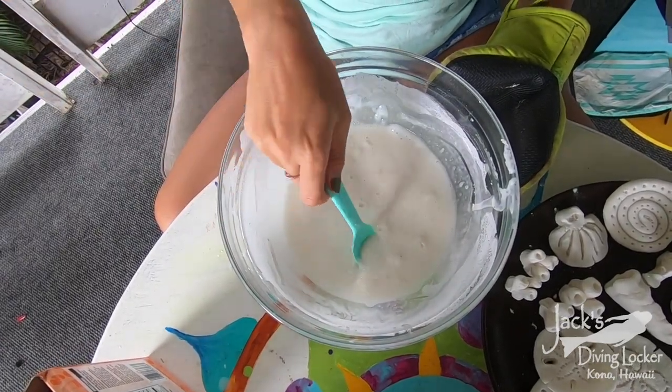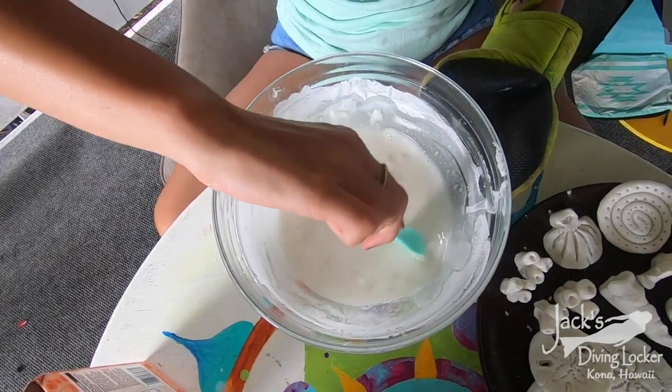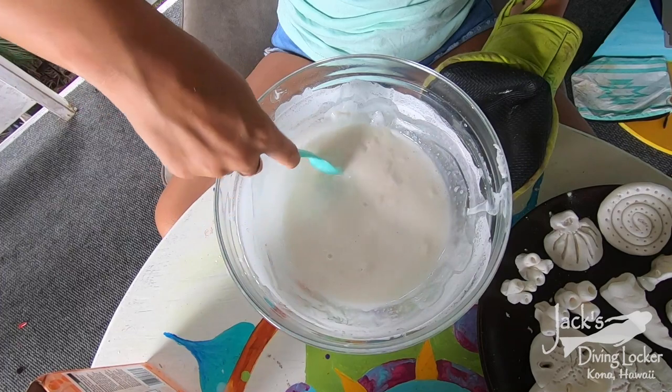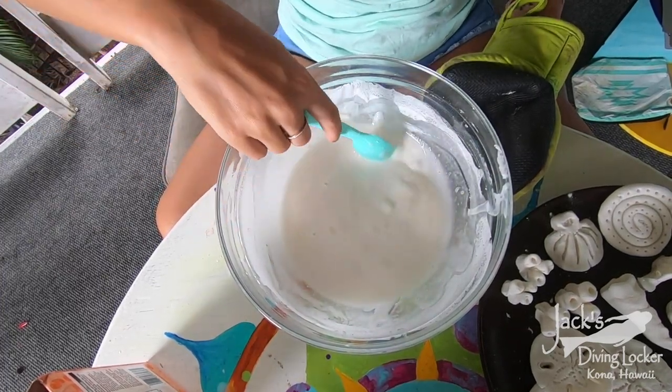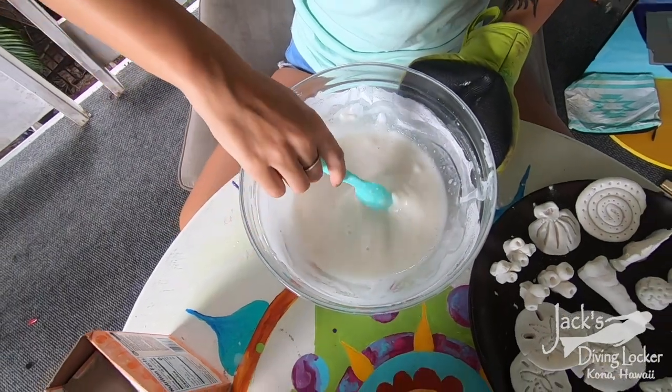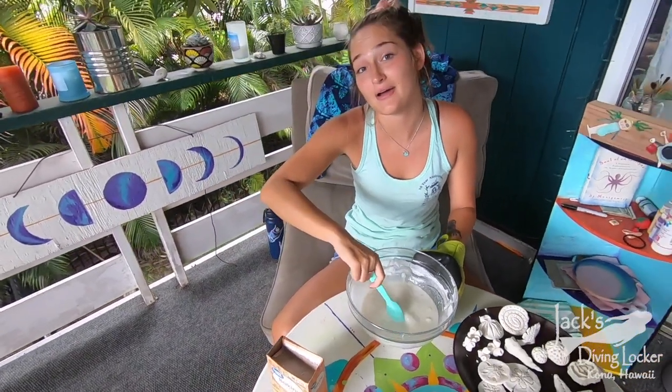It's starting to get a little chunky and have some thickness to it. Keep stirring it so that it heats evenly. After this, heat it in 20-second intervals until it matches the consistency of mashed potatoes.